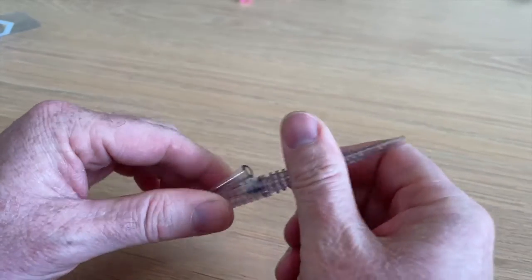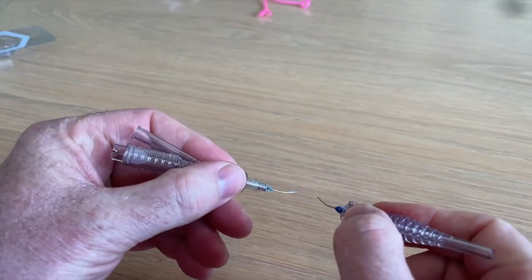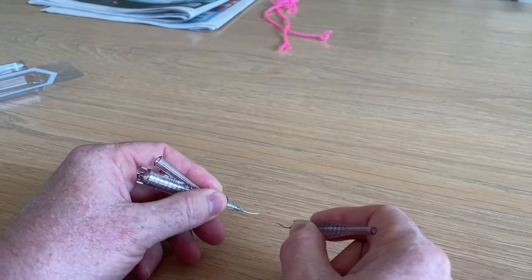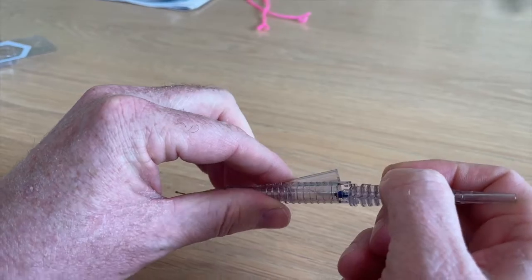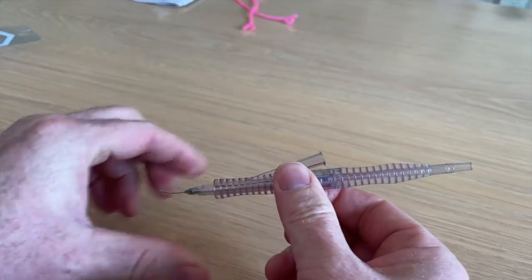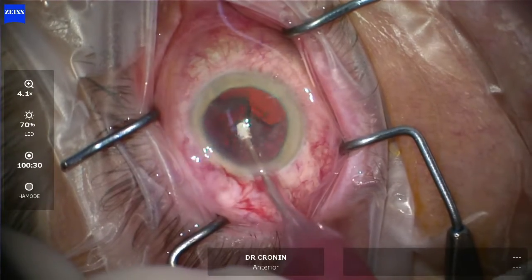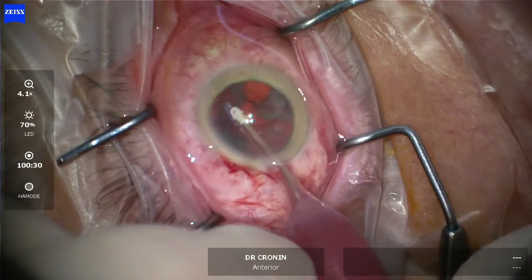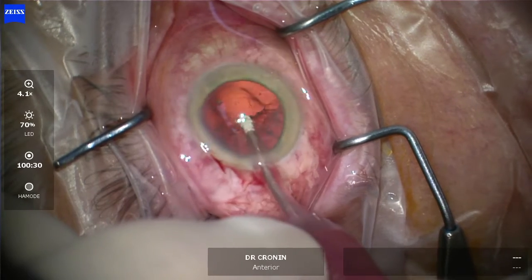Here's where it gets really impressive as an irrigation aspiration handpiece. It can be a single instrument — irrigation and aspiration in one outlet — but then it just pulls apart into a separate bi-manual irrigation aspiration handpiece and then just clips back together, so the surgeon can very quickly, very easily and safely move from single piece to bi-manual IA.